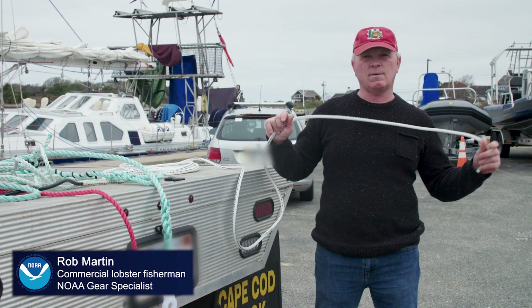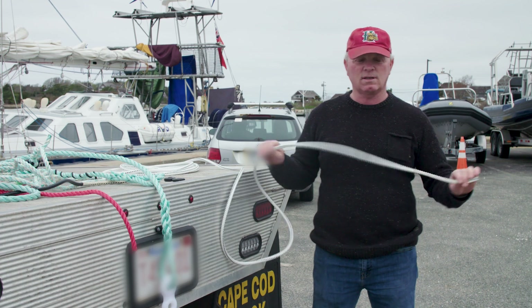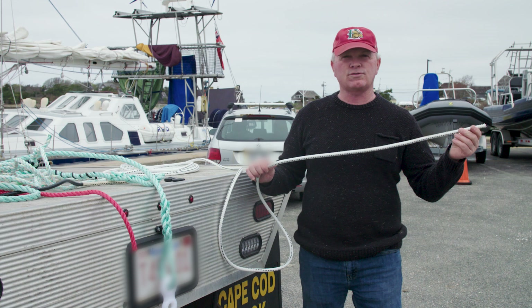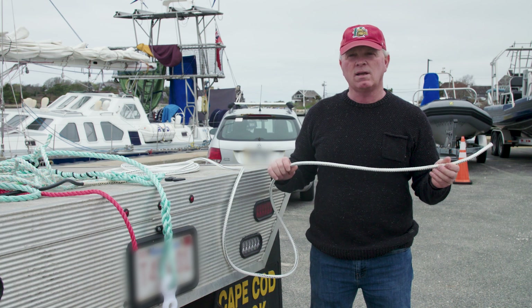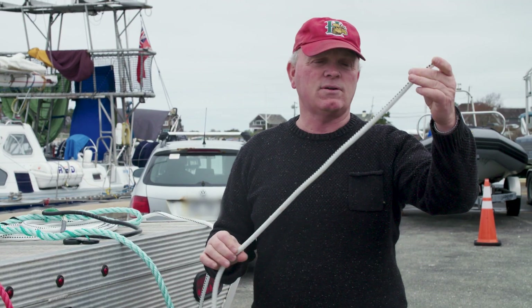Hi, my name is Rob Martin. I'm a commercial lobster fisherman and also a NOAA gear specialist. We're going to talk about half-inch Neocorp that was approved for offshore Area 3 for the weak rope — to use on one end, 75% of the way down. And we're going to go over how to connect it. This is the half-inch Neocorp.